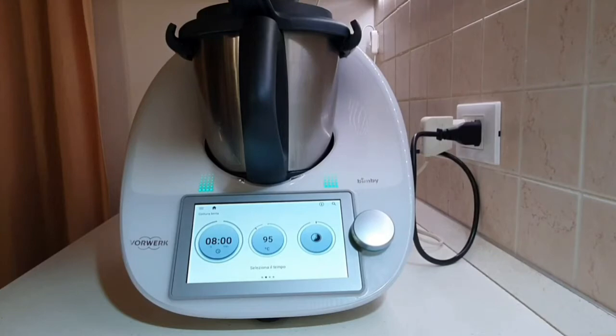The Thermomix TM6, with its intelligent sensors, constantly controls the temperature during cooking, so as to allow you to do more and save time while still guaranteeing an excellent result.